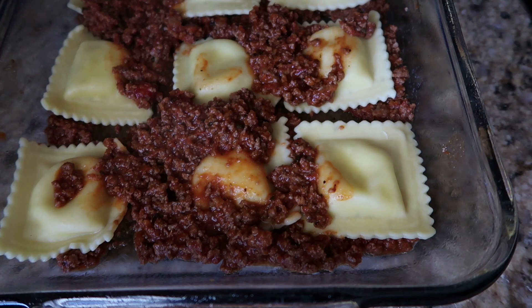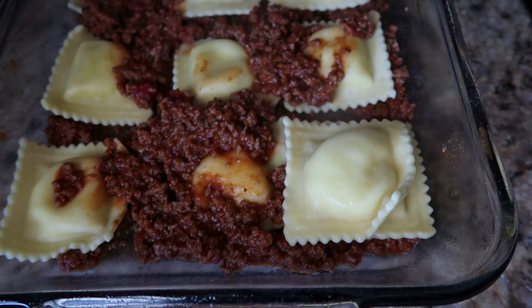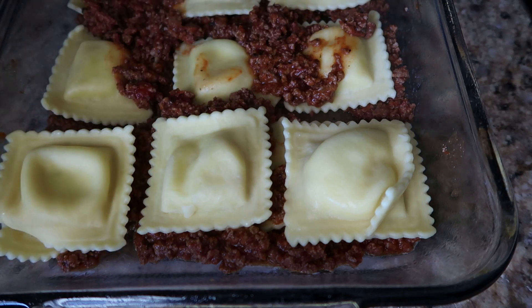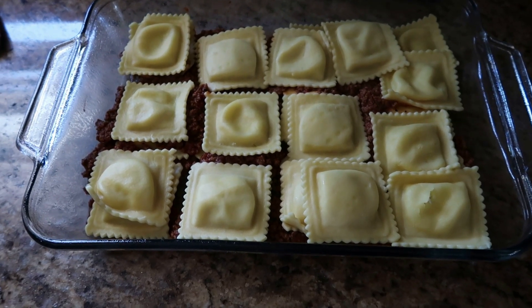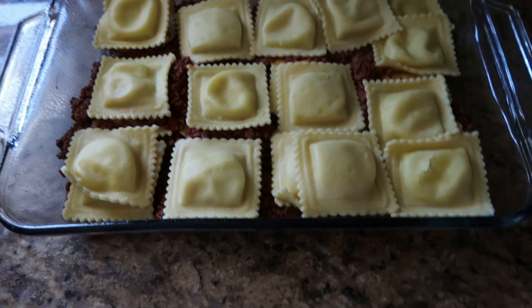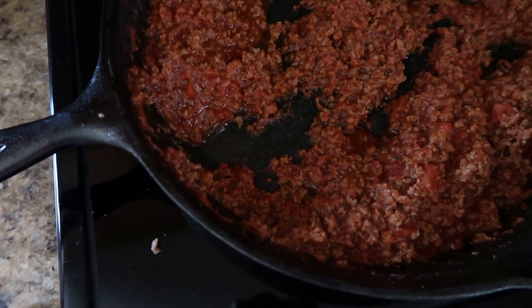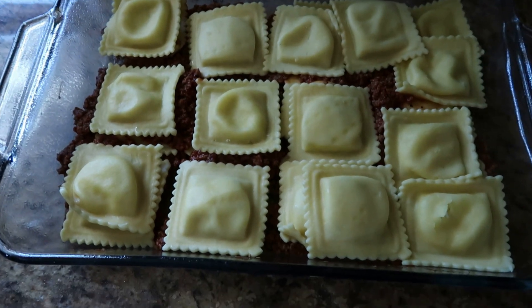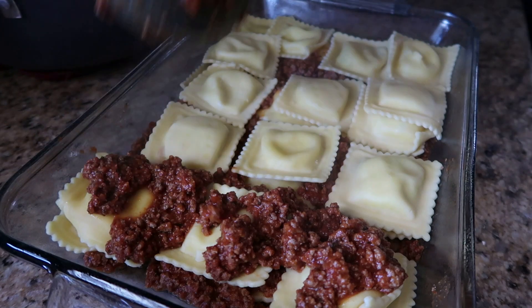Then we are going to top it with another layer. Here is what our ravioli lasagna looks like. Now we are going to take our remaining hamburger and sauce mixture, pour it on top, and then top it with mozzarella cheese. We are just going to spread it all around as best as we can.